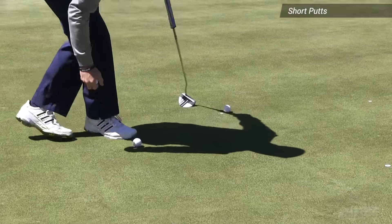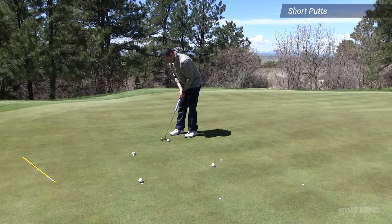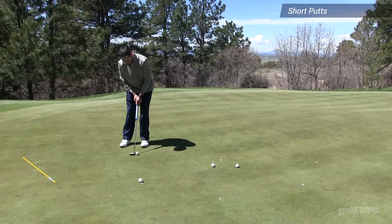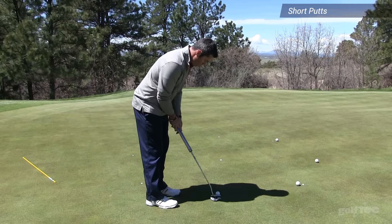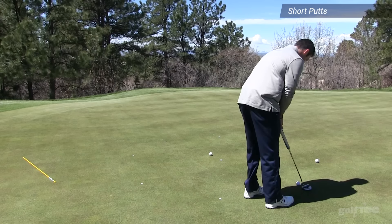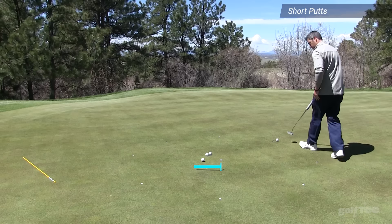Place a ball at four locations and go around the entire circle. The goal of this exercise is not direction, so do not worry about rolling the ball directly over the center mark. The goal is to stop every putt you hit from each location 12 inches past center.